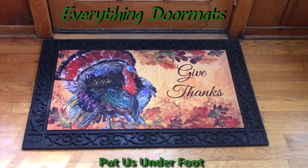Hi everyone, this is Nicole with Everything Doormats, here to show you more of our seasonal mats. Today I'm featuring our MatMates insert doormats. What I have on display is called Proud Turkey, and when you look at this mat you can truly tell that this is one very proud turkey. It looks good enough to eat, or have on display in your kitchen or front door for Thanksgiving.